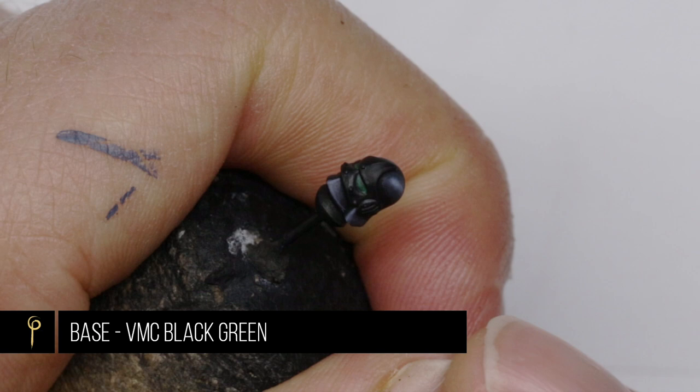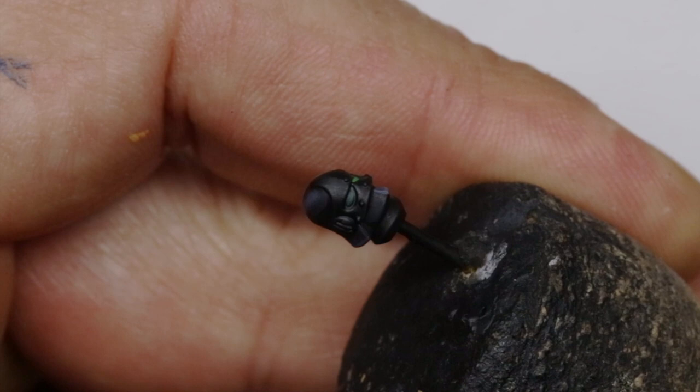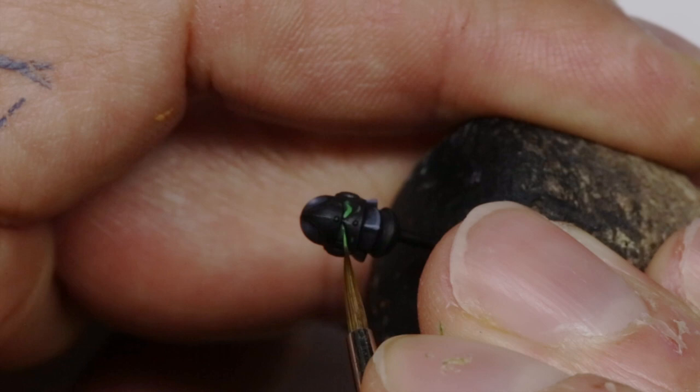For the lenses I've base coated them with Vallejo Black Green and then the first highlight is going to be with Deep Green. Then the second highlight I'm going to mix in some Escorpina Green to the Deep Green. I love this colour for doing lenses because it's really opaque and when you're doing a really fine detail like this you want that control to be able to do it first time. And the brightest green we're going to apply for the final highlight is going to be pure Escorpina Green.